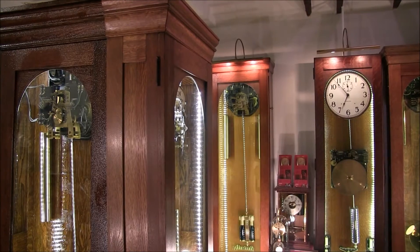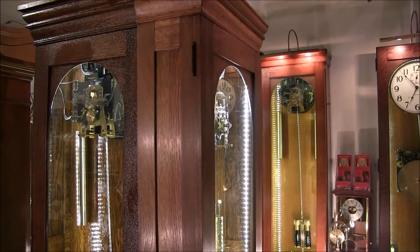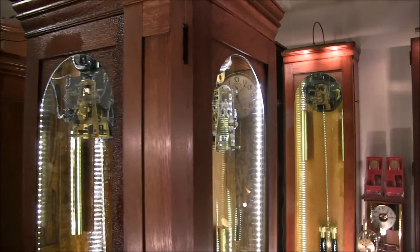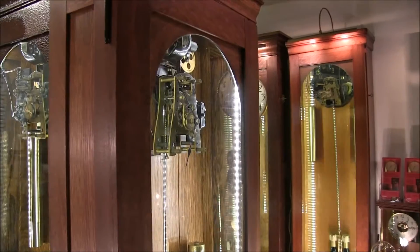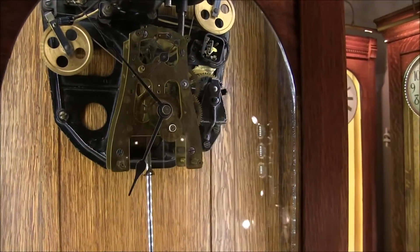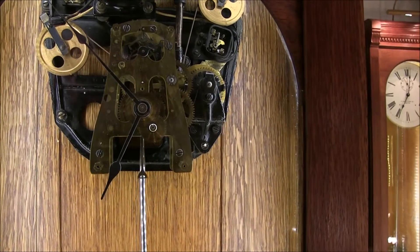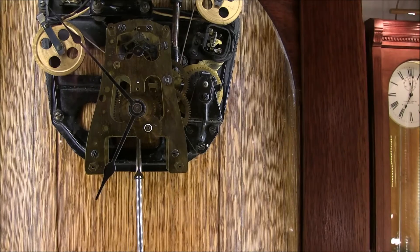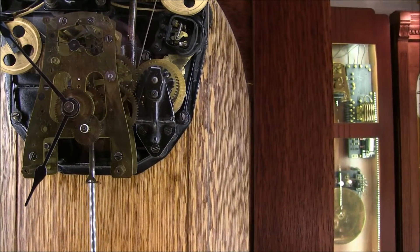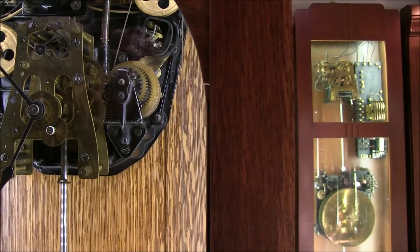Several of the weight-driven master clocks here in the clock shop are worth taking note of. Many of them have the paneled sides, such as you see on this one. This happens to be the oldest weight-driven clock that I have — I can tell that because of the serial number of the motor that does the rewinding. It has brass pulleys, which are very old, and an old-style switch to engage the rewind motor, along with several other features I'll discuss in a moment.